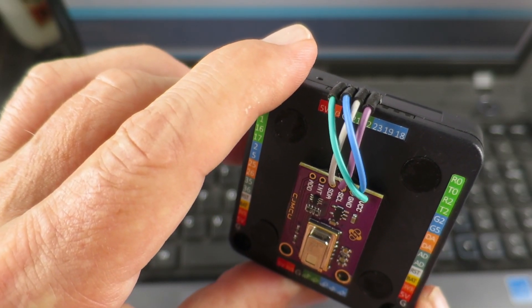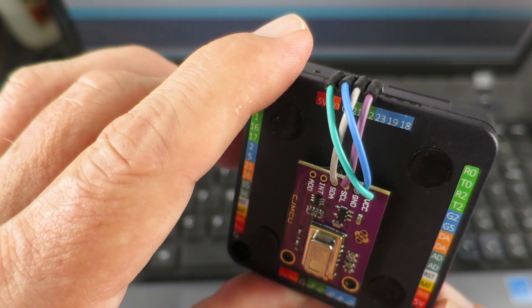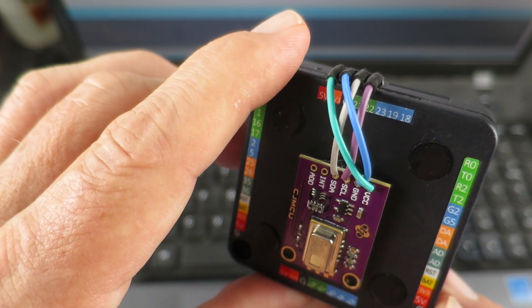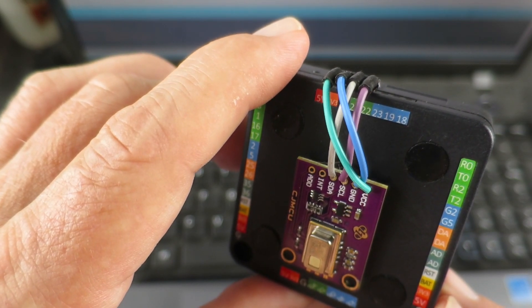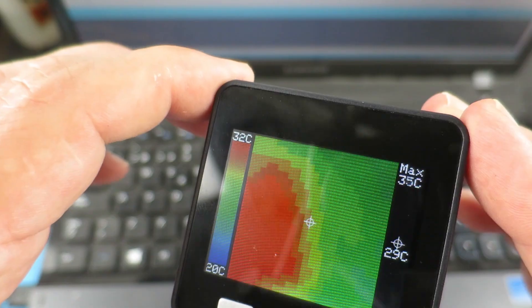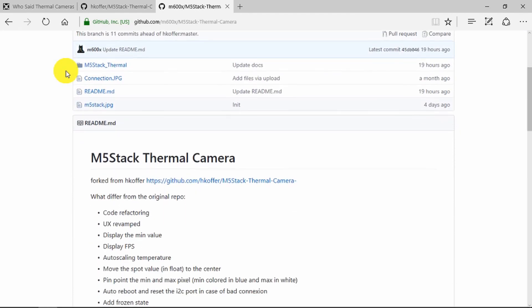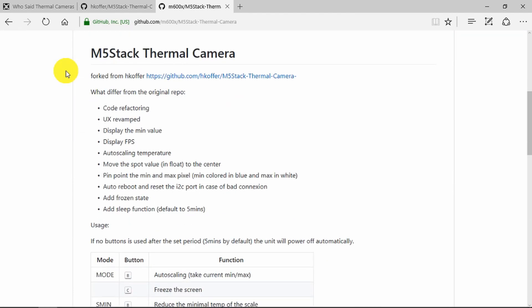I did notice on GitHub that somebody had also forked the original repository and added some other features. So I'm going to install that and see how it compares. Here on GitHub we can see the forked repository and what it does in addition is listed here — auto-scaling the temperature, that sounds useful, and pinpointing the min and max pixel. I'm going to download this and install it and then show it to you on the M5 stack.